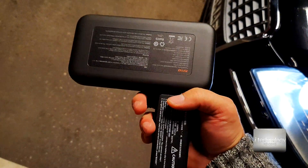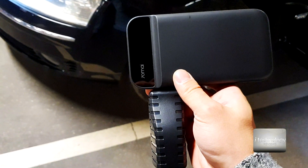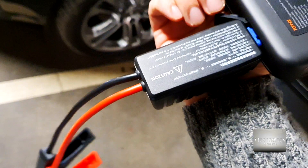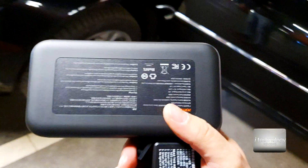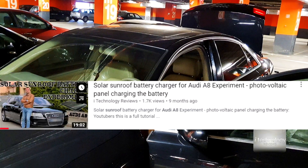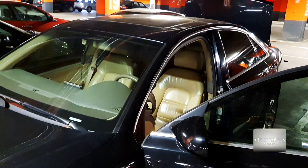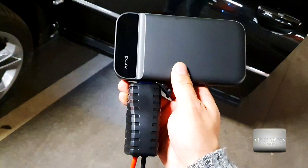This product is crazy - it started a 3-liter diesel engine with a totally drained battery. I had no power whatsoever. Realistically speaking, I was 100% sure this jumper couldn't start this car, but it did. I absolutely recommend it - buy this for winter, keep it in your car or at home. You don't need extra wires or other chargers. We also have videos on 10-amp car chargers and a solar hood experiment.